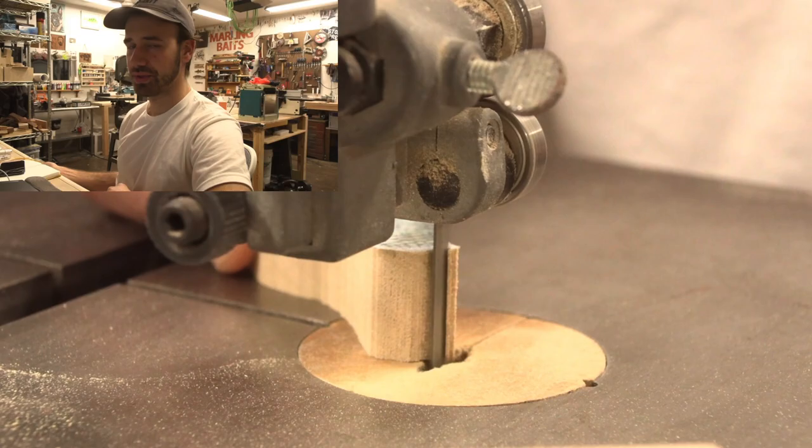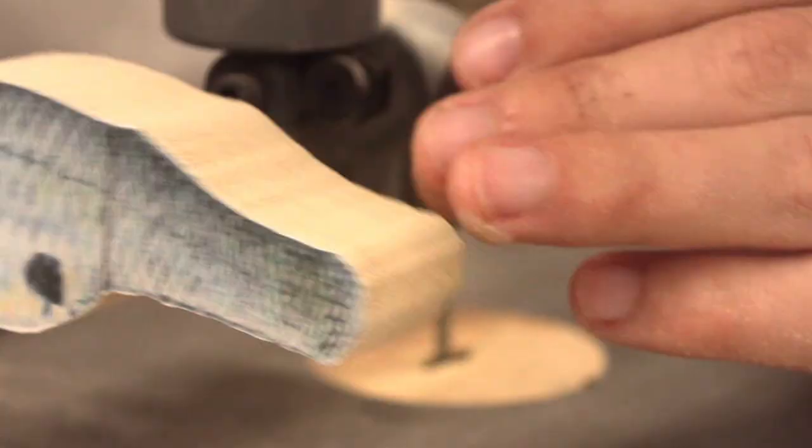I've already stumbled upon an incongruency with the lure I'm making and the actual fish. The longest that these fish get is 2.8 inches. I think my lure is about 6 inches. The male's maximum length is 1.6 inches.